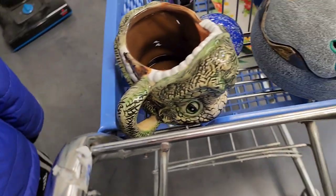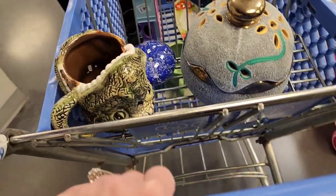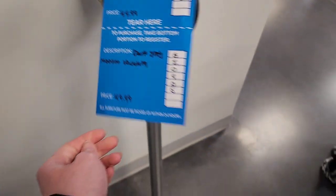There's a Melissa and Doug little whiteboard easel thing for $49.99. And there's a vacuum for $49.99 too — I'm pretty sure it's missing the charger.